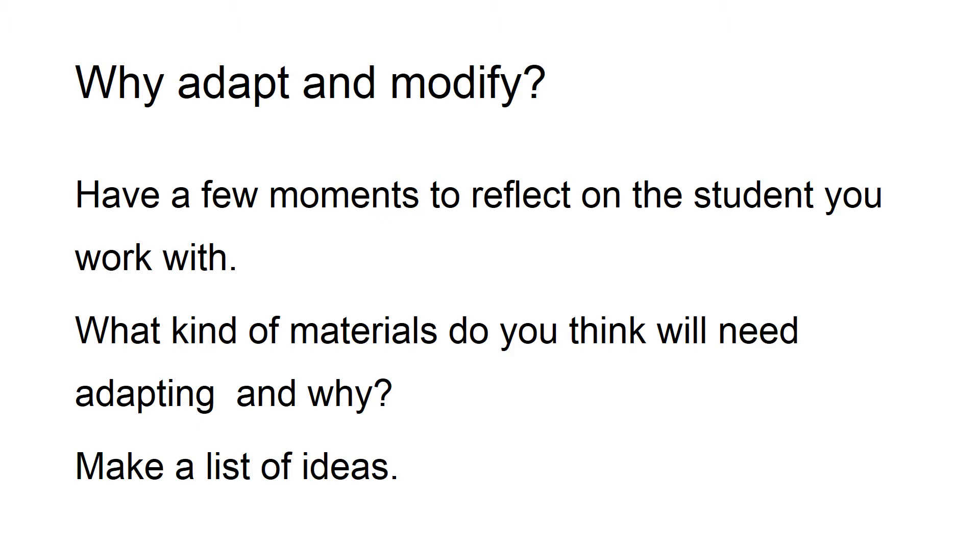I'd like you to take just a few moments to reflect on a student that you work with, and what kind of materials you think they need adapting and why. Maybe just jot down a few ideas.